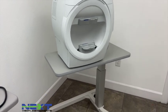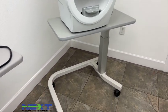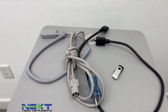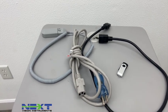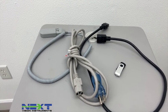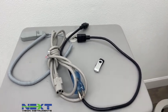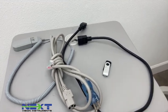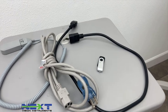When you purchase an HFA 3 from NexVision it will come with the table, the unit itself, and accessories. There is the patient response button, the power cord, the black cord from the unit to the table, and a flash drive which has the user's manual on it.